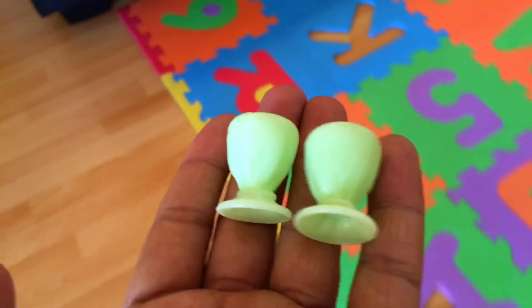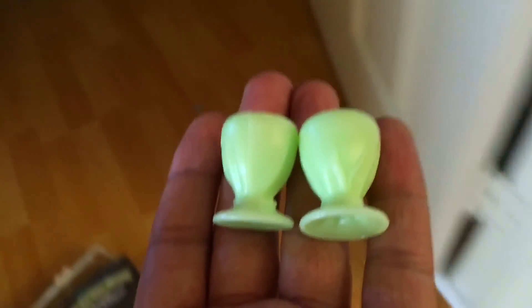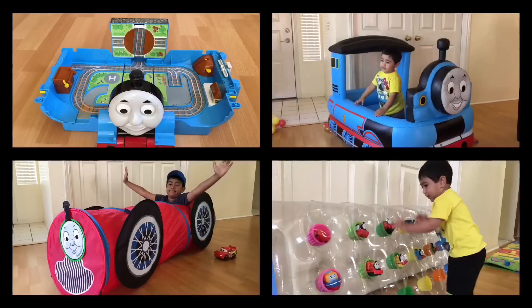Thank you viewers, thank you for all the deliveries Percy is taking. Let me go ahead and take it into the dark to see if they are really glowing. Oh yeah, look at this — you see that? You can still see that.